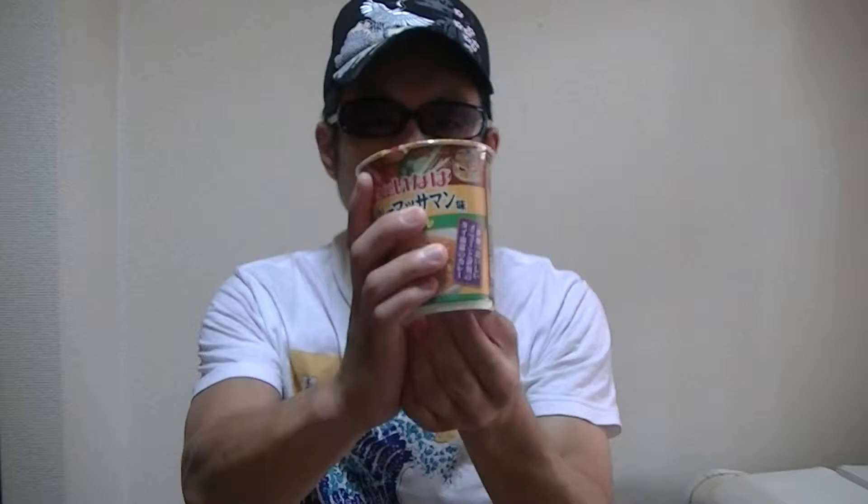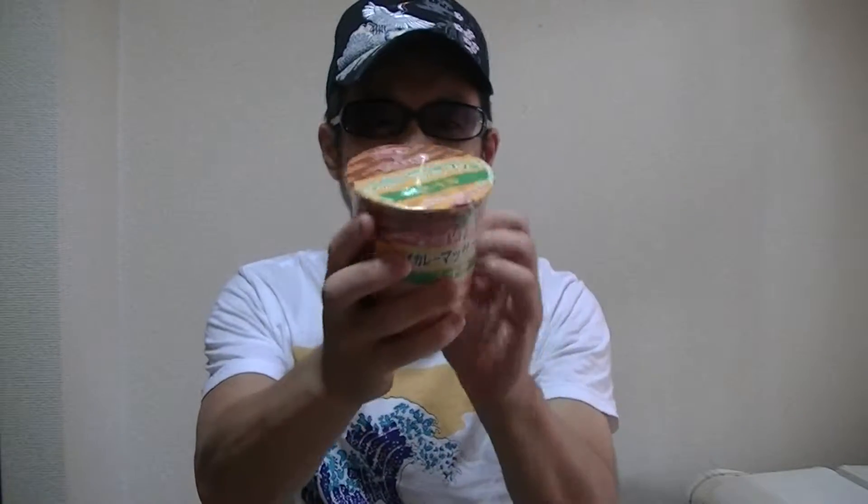Now, as always, without further ado, let's check out the contents with me right away. Now let's move on to the kitchen right away.